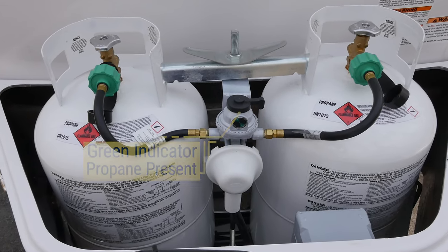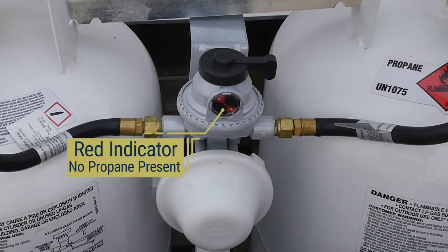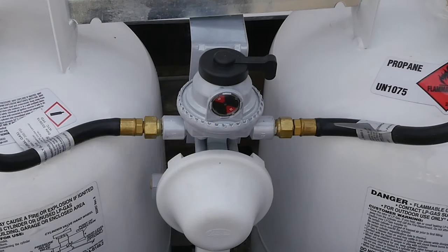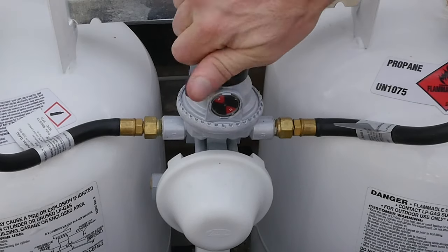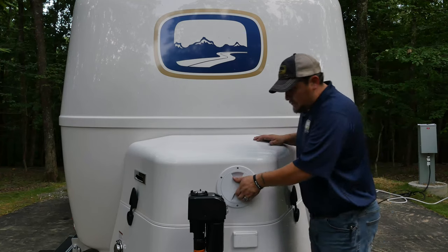Once your primary tank is depleted, the automatic changeover function of the regulator will automatically switch to the reserve tank, and the indicator will be red, letting you know the primary tank is depleted and the reserve tank is now being used. If needed, you can point the changeover lever toward your reserve tank and view the indicator to let you know how much gas remains in the reserve tank.